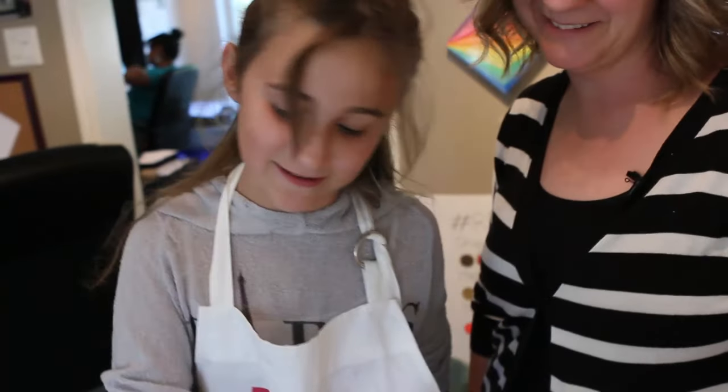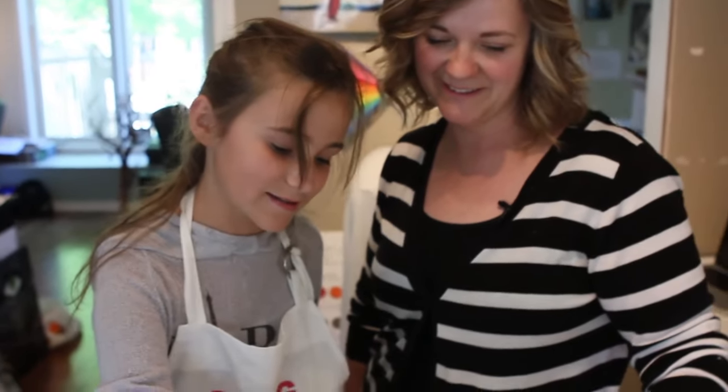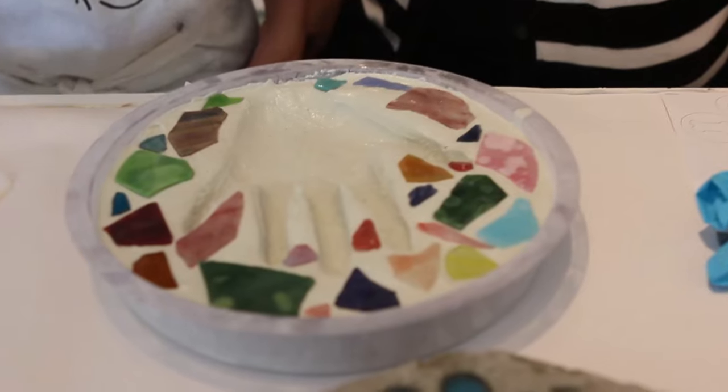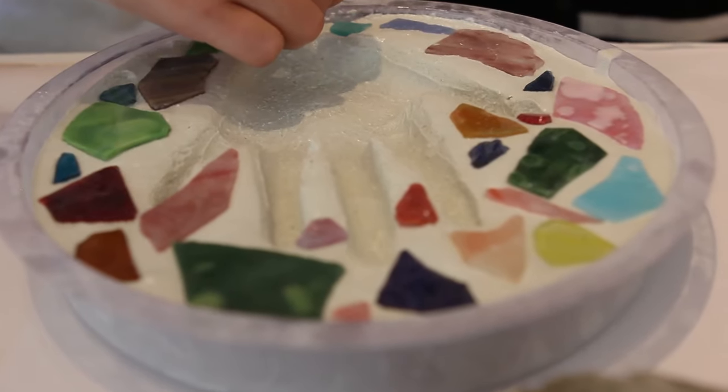Do you love your mom? Yes. Are you proud of your mom? Yes, I am. I am proud of my mom. McKenna is one of a kind. And as they say, they broke the mould when McKenna was born.